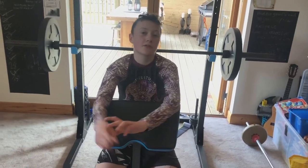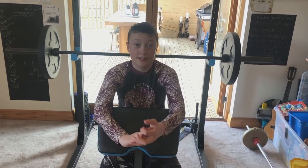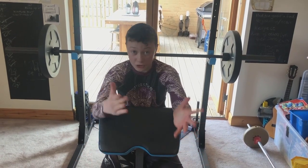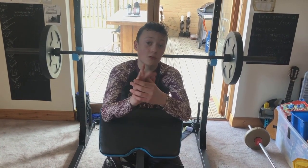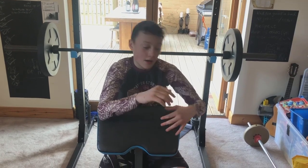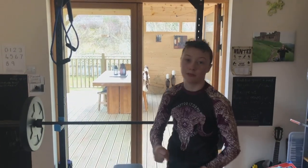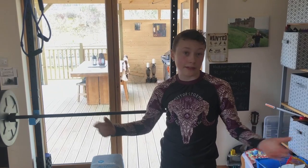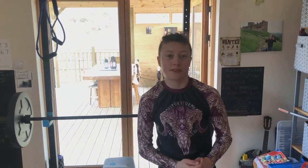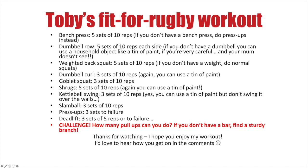That's all for this video. Go and check out my other videos which cover other rugby-based training that you can do even if you're not a rugby player. I've got one challenge for you: see how many pull-ups you can do on a pull-up bar or just on a sturdy branch. Even if you do one, that's fine — let me know in the comments below how many you can do.